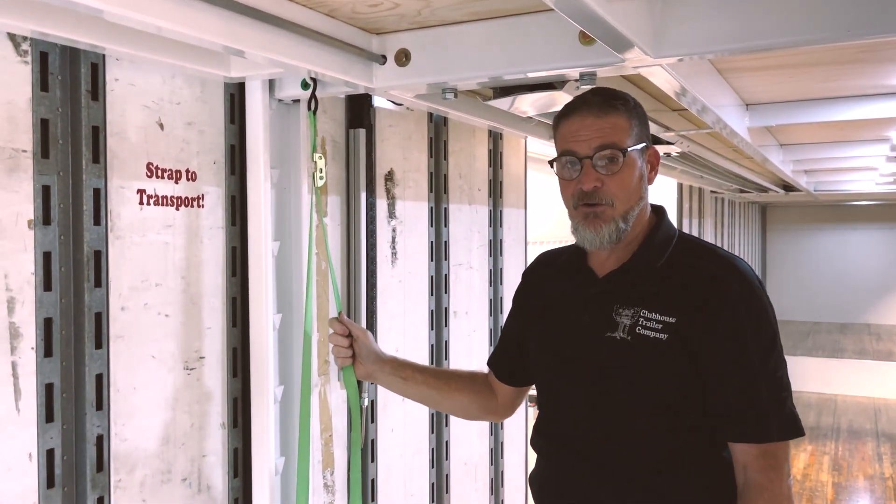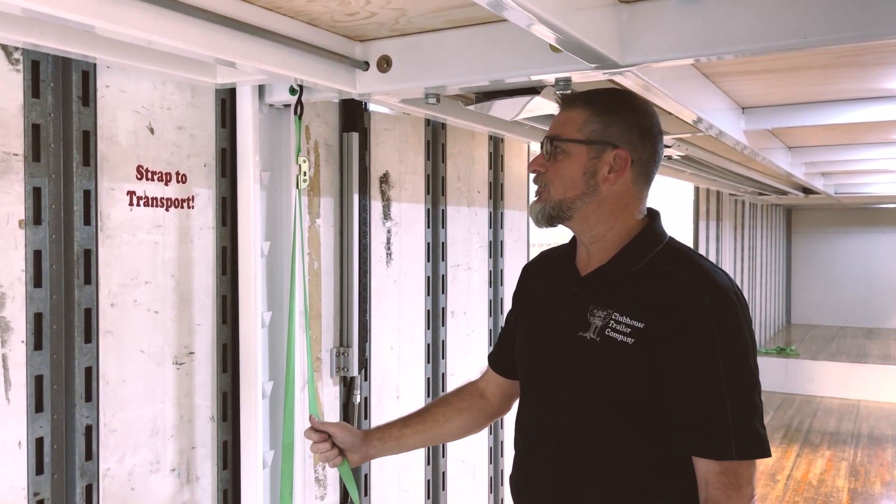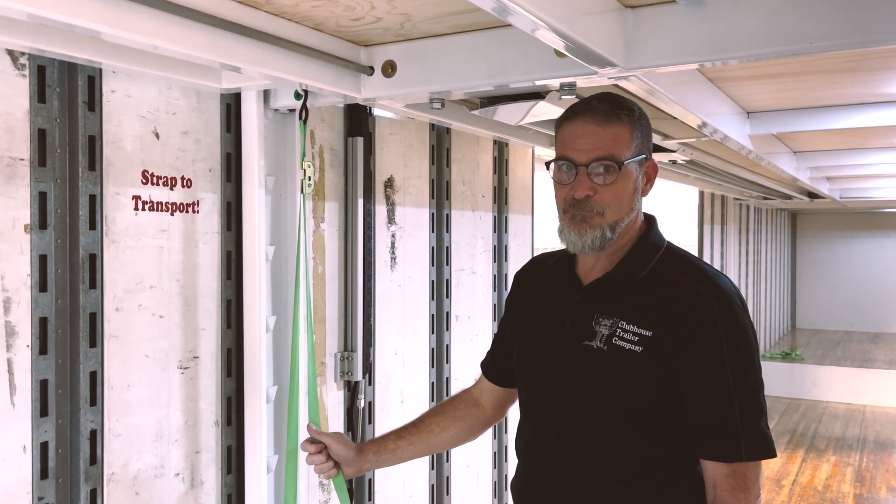You'd think it wouldn't bounce a whole lot even though it weighs 1,500 pounds, but there's quite a bit of motion in a moving van.